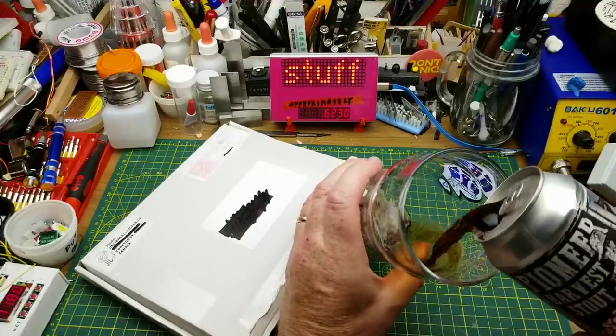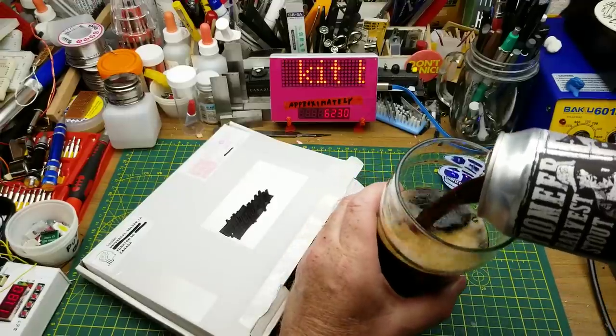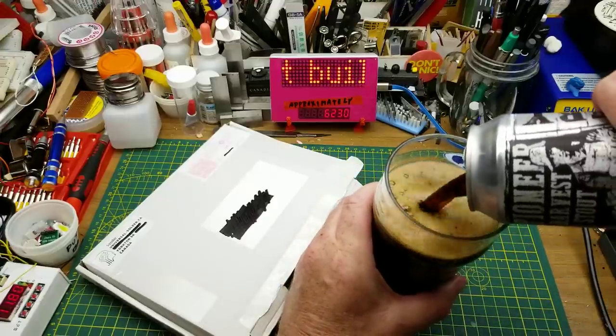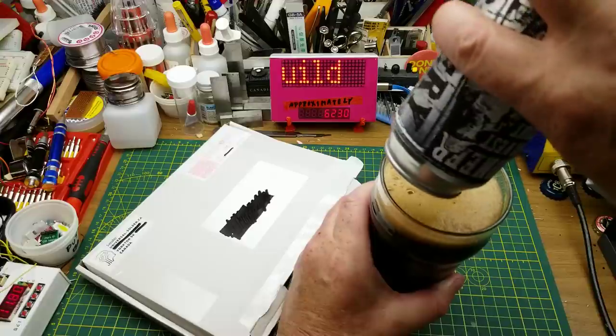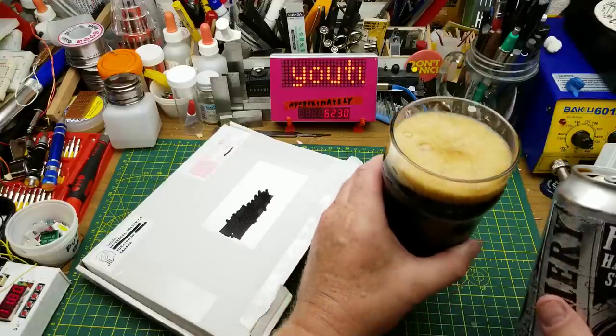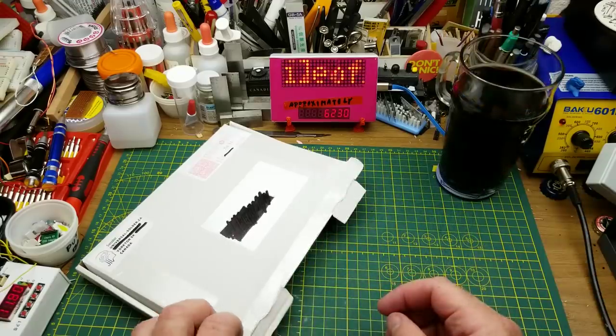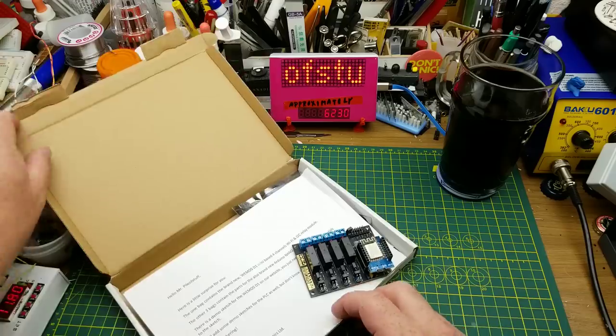Starting off today with a Pioneer Harvest Stout from Farmery Brewing from Nippawa, Manitoba — just a nice relaxing little beer, a little more effervescent than your average stout, but still quite a nice drink. So today I thought I would do a kit build.